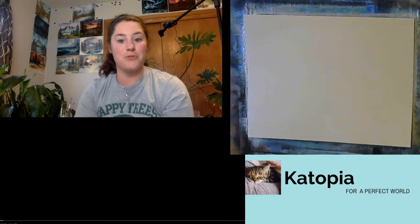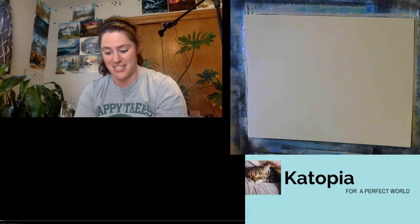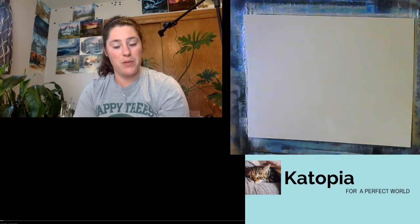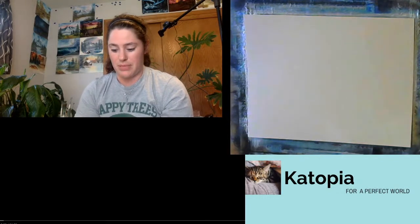Good evening and welcome to Catopia! I hope your Wednesday is off to a fantastic start. In just the first couple of minutes I'll pull up my stream on both Facebook and Twitch chat, so if you have something to chime in with or just want to say hello, you've got the chance to do so. We are live in all the good places.